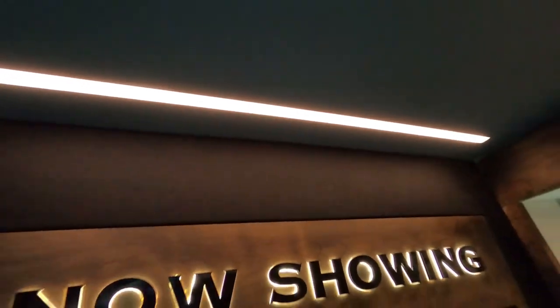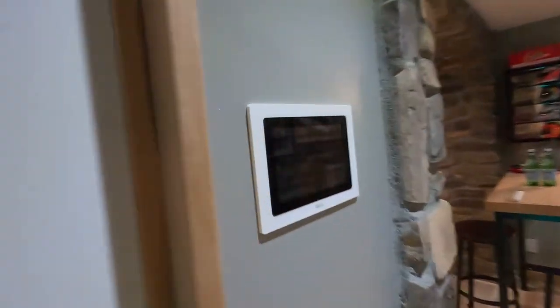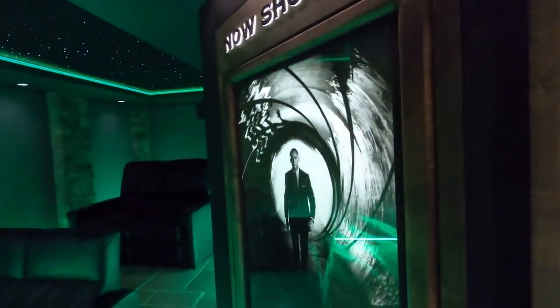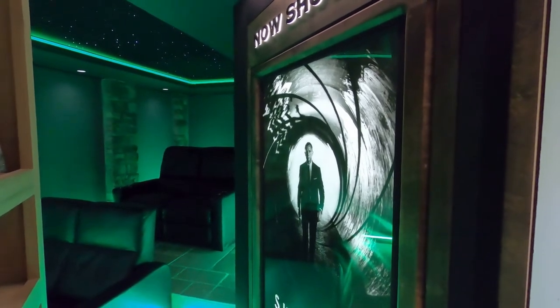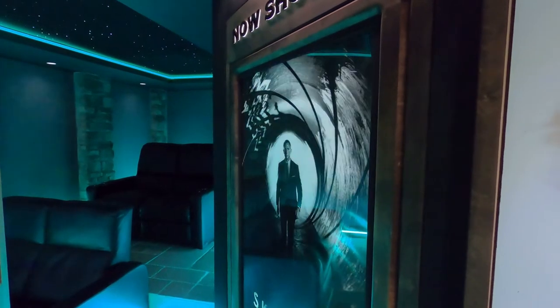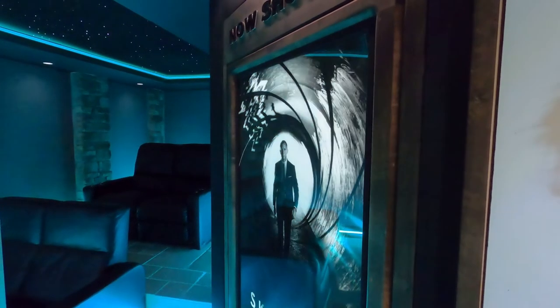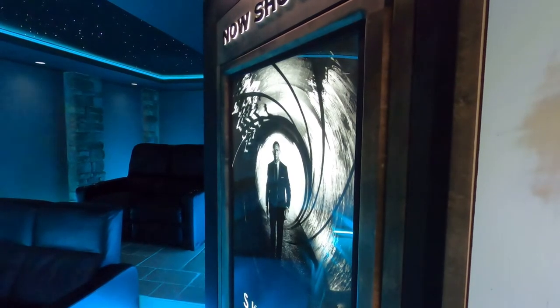We've got the star ceiling kit from Epic Star. We built all the panels, frenched in a light here, and lit up the now-showing sign. I'm going to go back to the controller and change a few things, put this in demo mode, jam a little bit of music, and show you what this thing can do as far as the different lighting colors and zones — and then I'll tell you a bit more about it before we dig into the equipment.